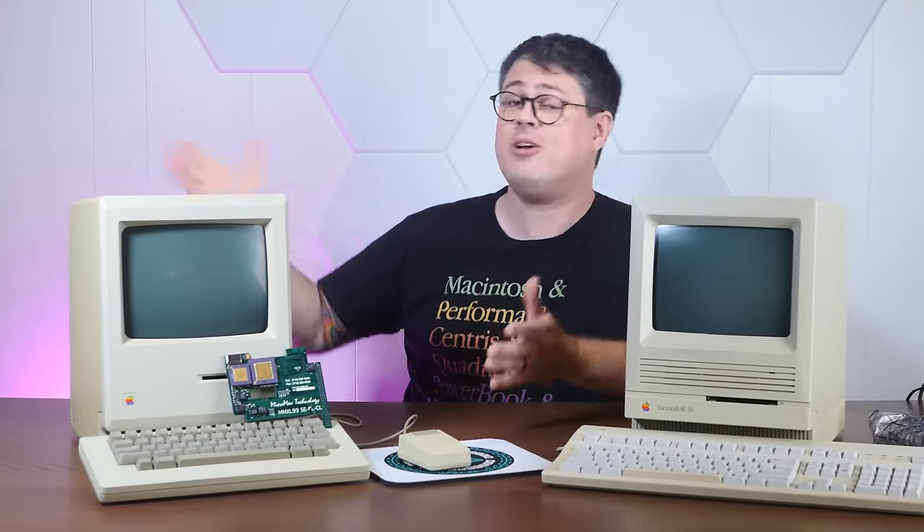For a fraction of the price. So today, we're going to hot rod the very first computer ever shown on the Action Retro channel and see if it can compare with this upgrade to a real SE30. And hopefully not destroy it. So stay tuned.